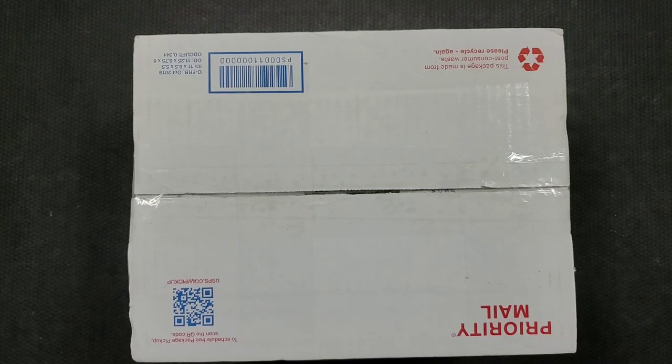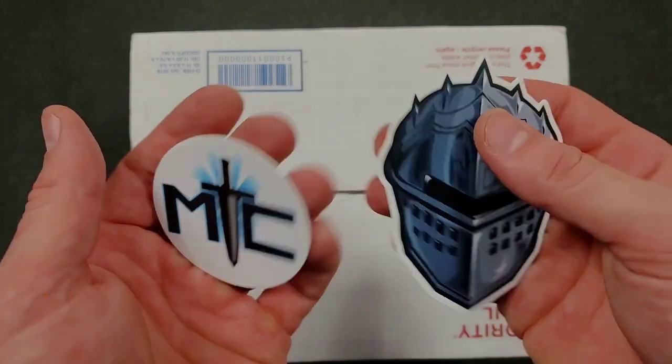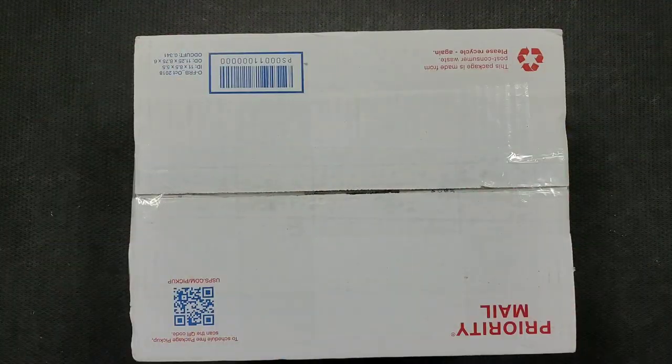Real quick, once again, I'd like to say thank you to all of the generous people supporting me on Patreon. It really means the world to me. If you'd like to check out my Patreon and get your hands on some stickers and some other exclusive benefits, there's a link down in the description. The support would mean the world to me.